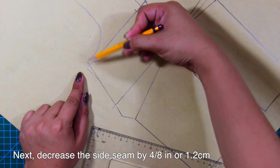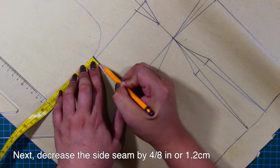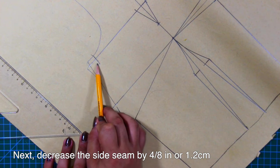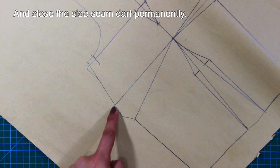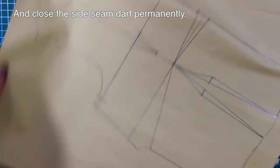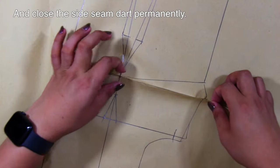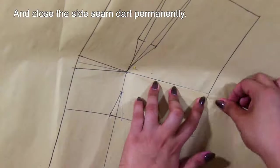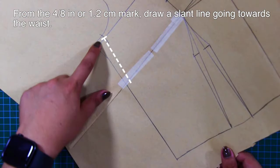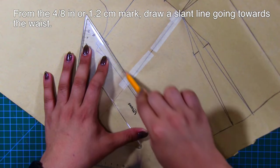Next, decrease the side seam by 4/8 inches or 1.2 centimeters. Draw a slant line going towards the waist and close the side seam dart permanently. From the 4/8 inches or 1.2 centimeter mark, draw a slant line going towards the waist.